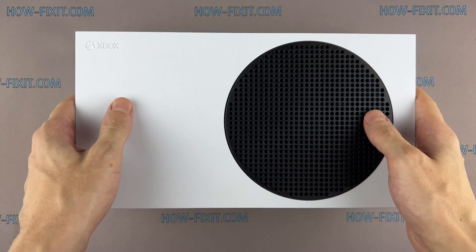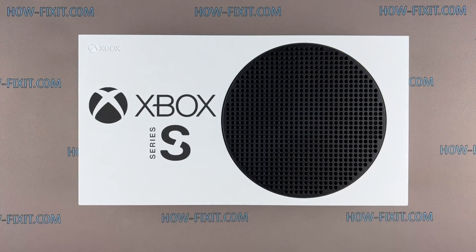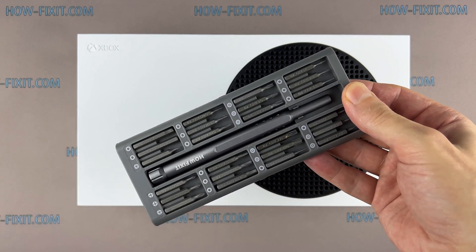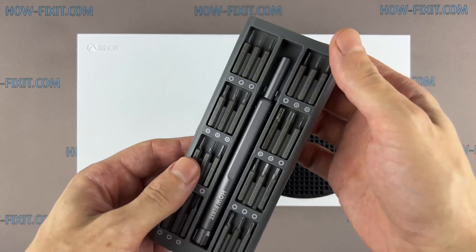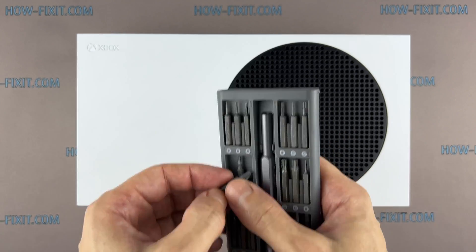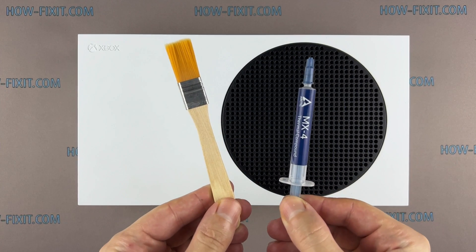Hi everyone, welcome to HowFixIt. In this video guide, I will show you how to disassemble the Xbox Series S for dust cleaning and thermal paste replacement. This will help keep the game console from overheating. To disassemble your Xbox Series S, you will need the following tools: Torx T8 and Torx T10 screwdrivers, anti-static brush, and thermal paste.